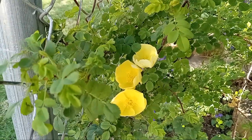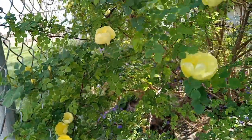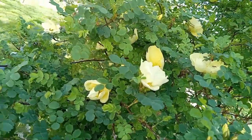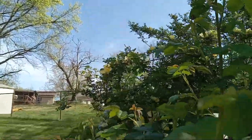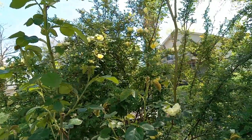Father Hugo's Rose. It is a species-type rose. It starts out nice yellow and fades to a light yellow-white color. I've had this rose bush for about three years. It's seven to eight feet tall and six feet wide.